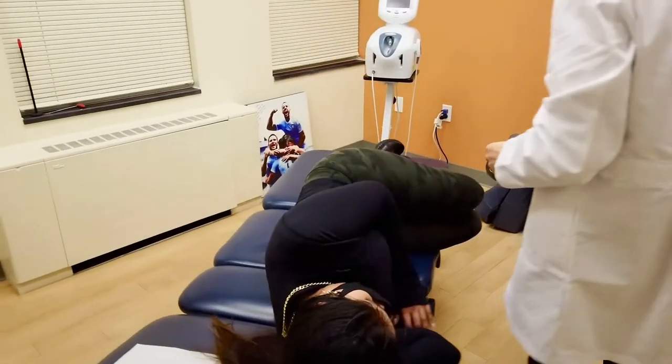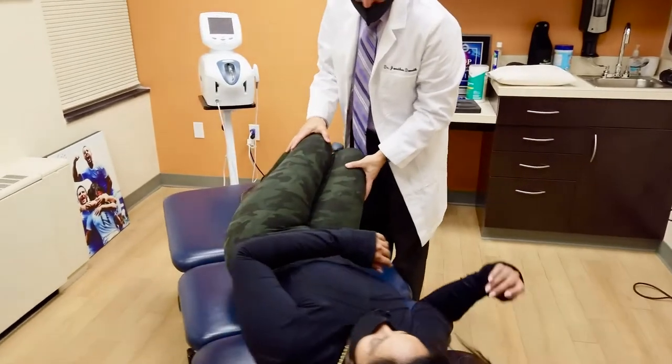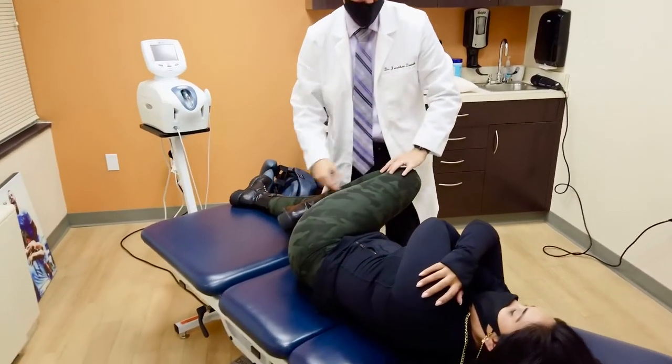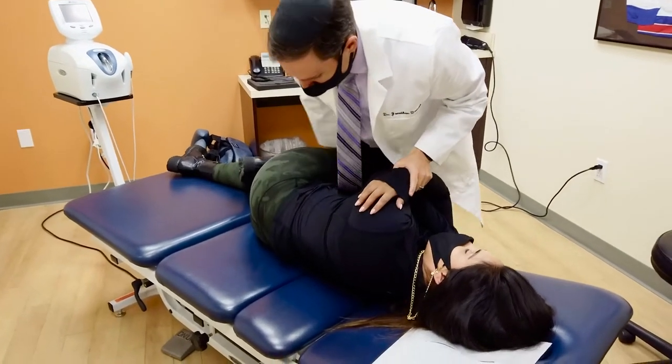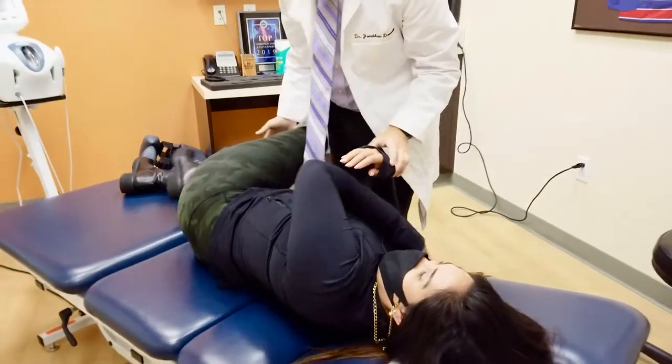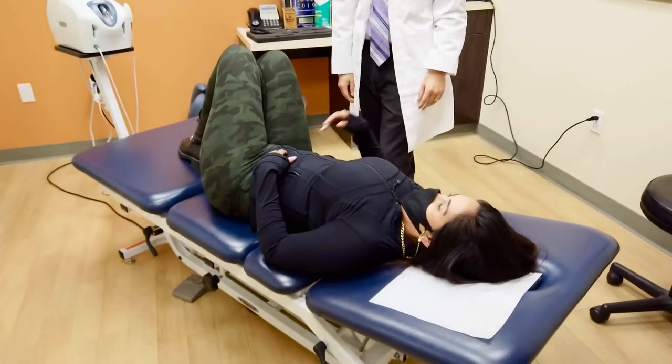Hold and shift here. Perfect. Just like that. Straighten this leg a little bit. Bend this one. Oh wow. Yeah, that was nice. That was okay? Yeah. Good.